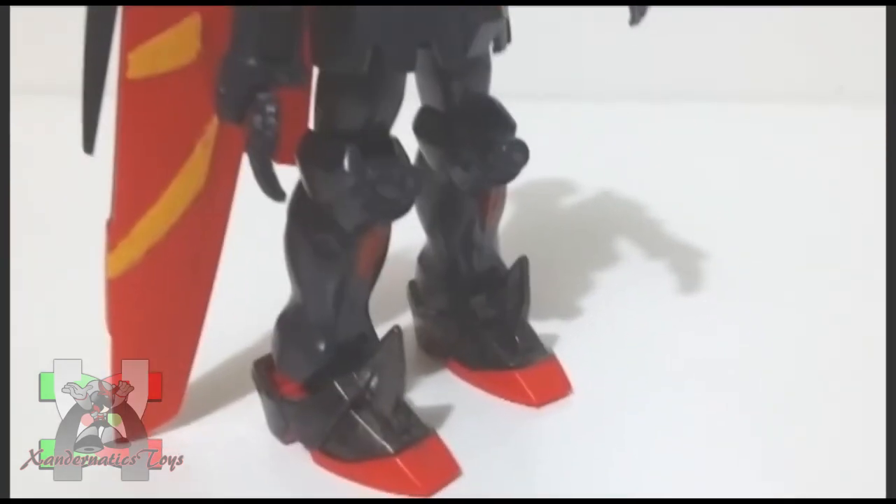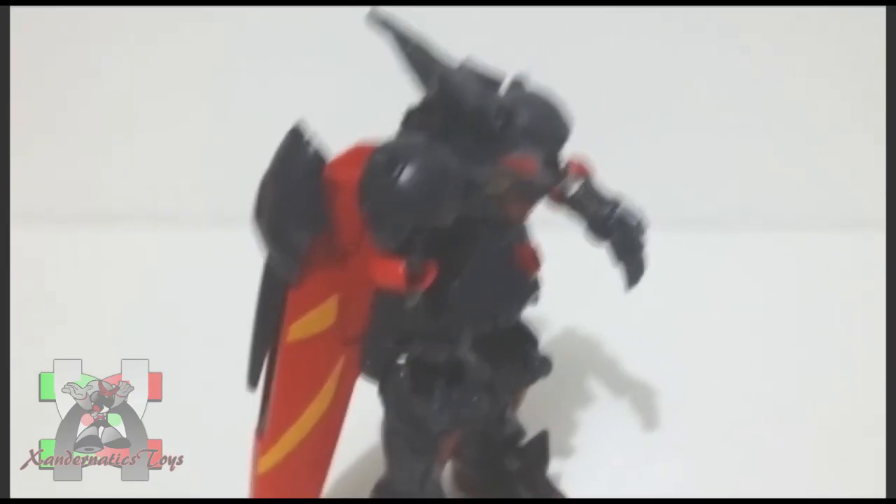The so-called feature of this kit was very lame. It is not even a transformation at all. The plastic is durable.